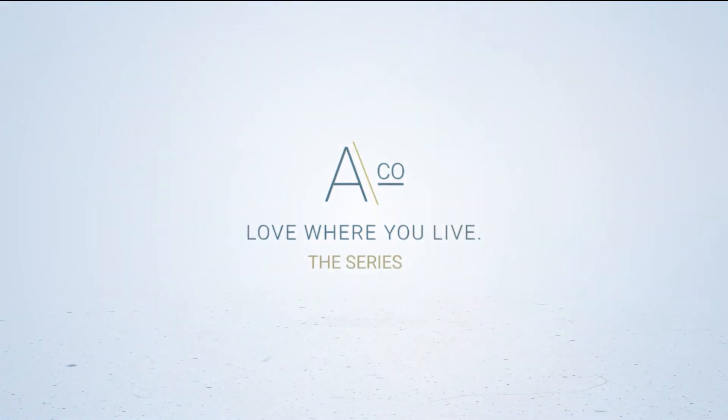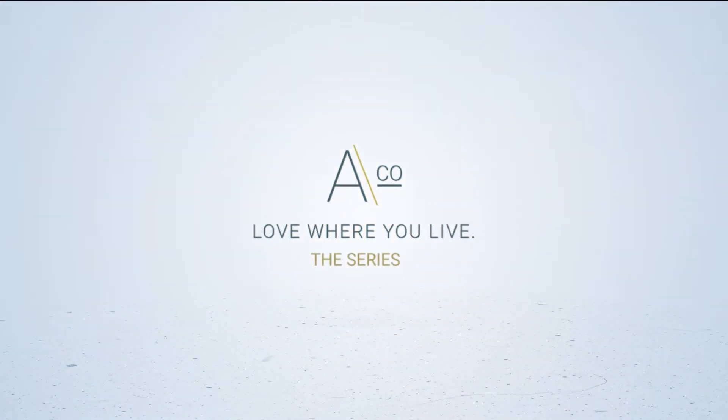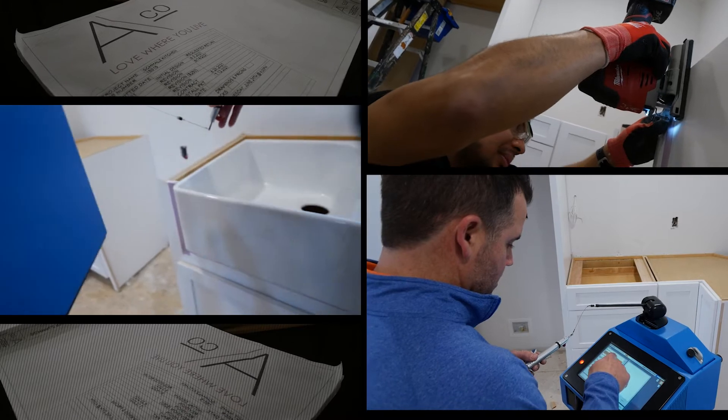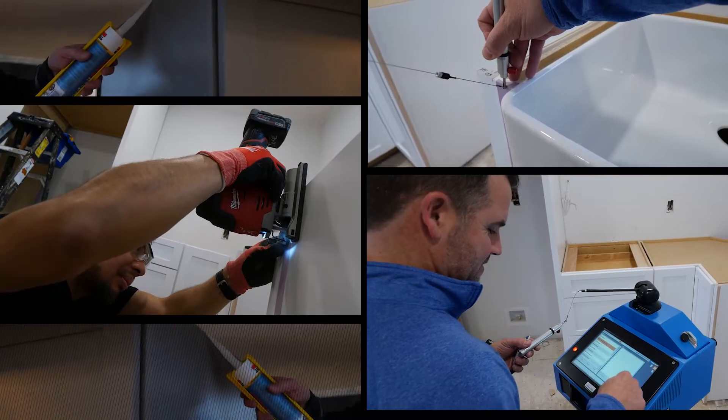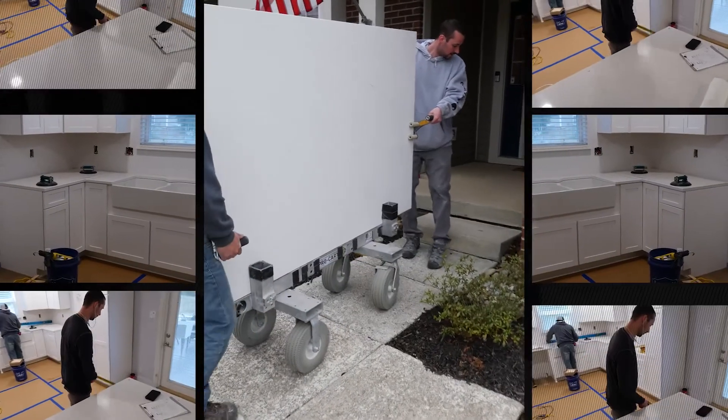We are to the point in construction where it's time for countertops. It's so exciting when things start to come together — you get cabinets in the space and materials in the space and the design starts to form. So seeing you here is very exciting. This is where it gets real.